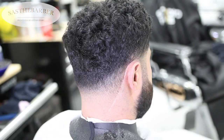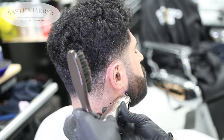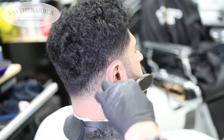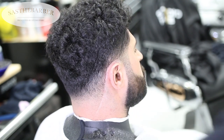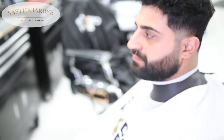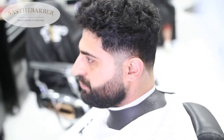My cousin doesn't use a blade on the skin as it causes irritation, so this is the way I'm doing it. And there you guys have it — the full taper tutorial. It was pretty quick. I hope you guys try out a taper. Remember to subscribe, like, and comment. I'll be back with another video next week.